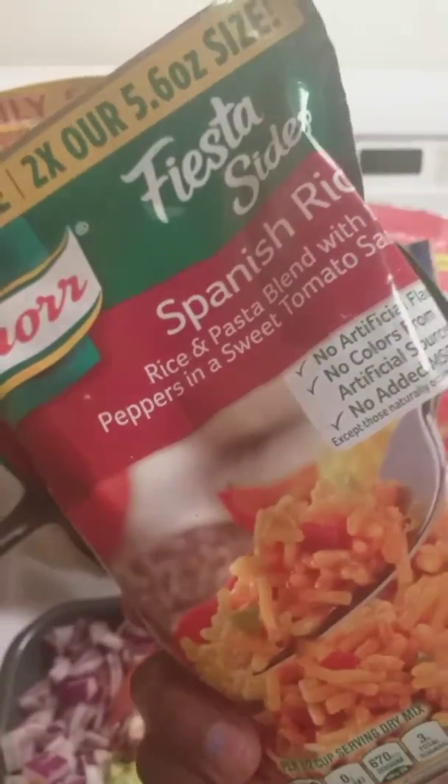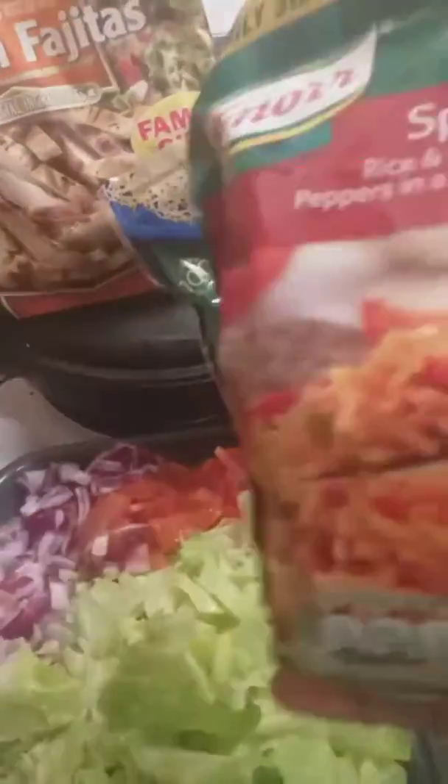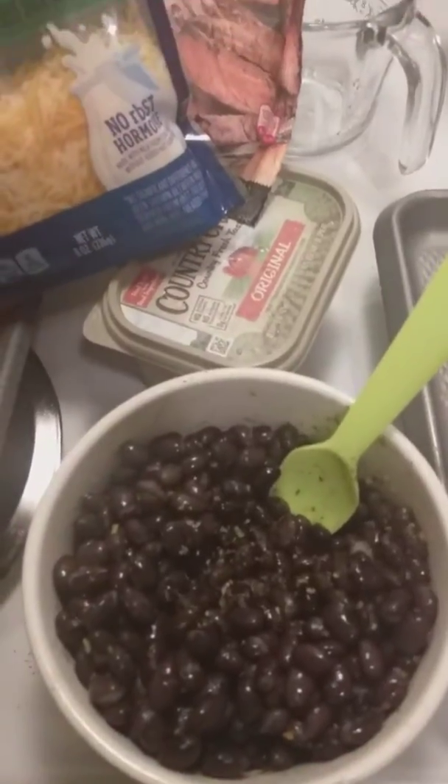That'll be the end of the video, guys. It's really self-explanatory — something really quick and simple to make. I guess you could say it's healthy; you'd have to count the calories and all that, but I'm not counting any calories tonight. I'm just gonna enjoy my bowl. Alright, let me get the rice going.